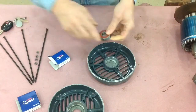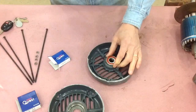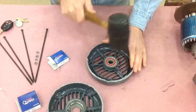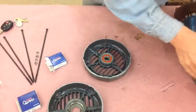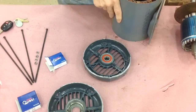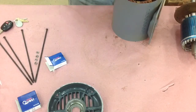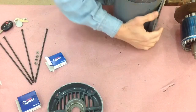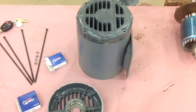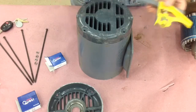We're just going to seat this first bearing with the rubber hammer. Be careful with these bearings so you don't destroy them before you get them in. You want to make sure these end caps get lined up correctly — make sure they're square with the base and lined up with each other.